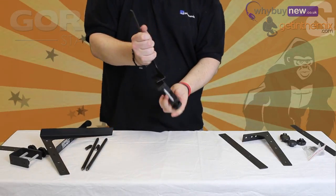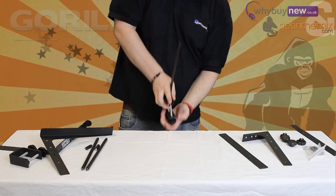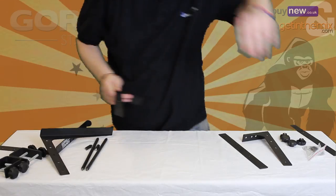The clamps can be connected to the bottom of the legs in two different positions for ultimate versatility, and they simply screw to the legs like the feet do. In this video we're going to be using the standard feet instead of the clamp option.